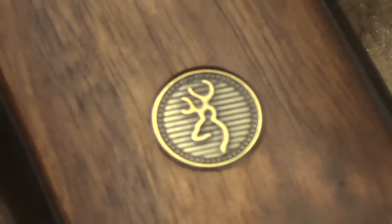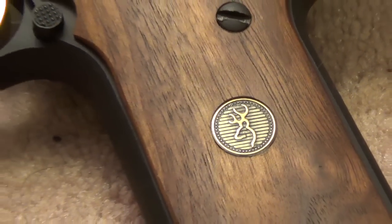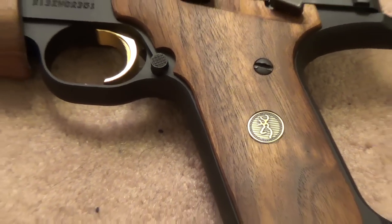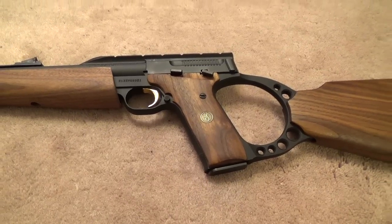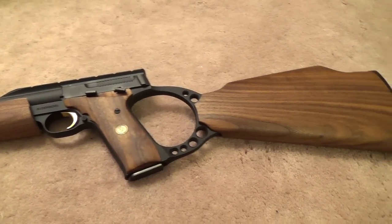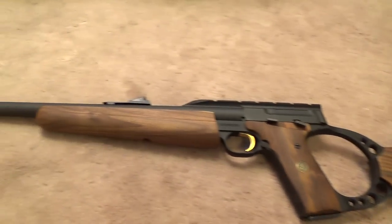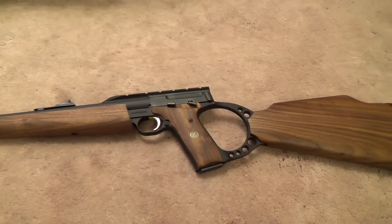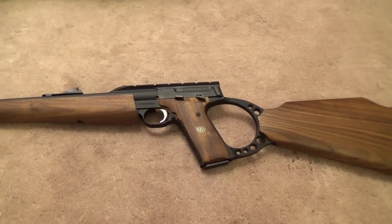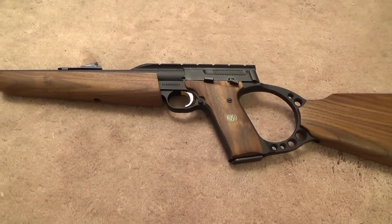Hey guys, Matthew here from the MMAT YouTube channel giving you my take on the Browning Buckmark Carbine. Browning took their deservingly popular Buckmark pistol, added a shoulder stock, a front stock, and an 18-inch barrel to make what many consider one of the best 22 pistol carbines currently on the market.